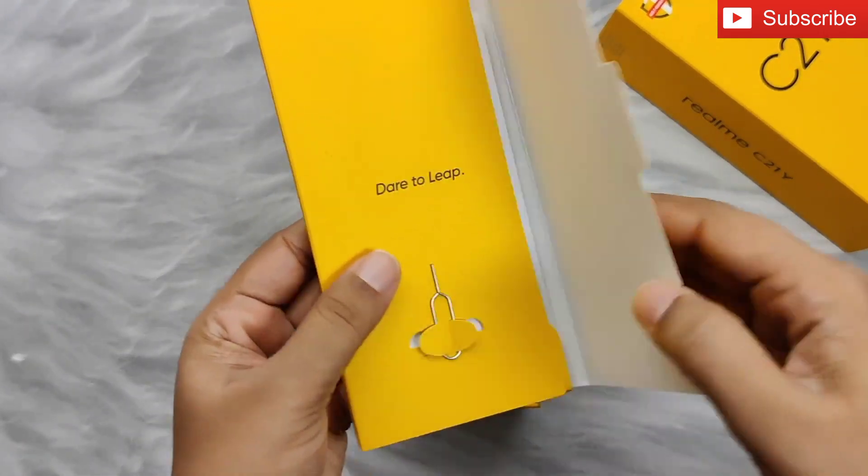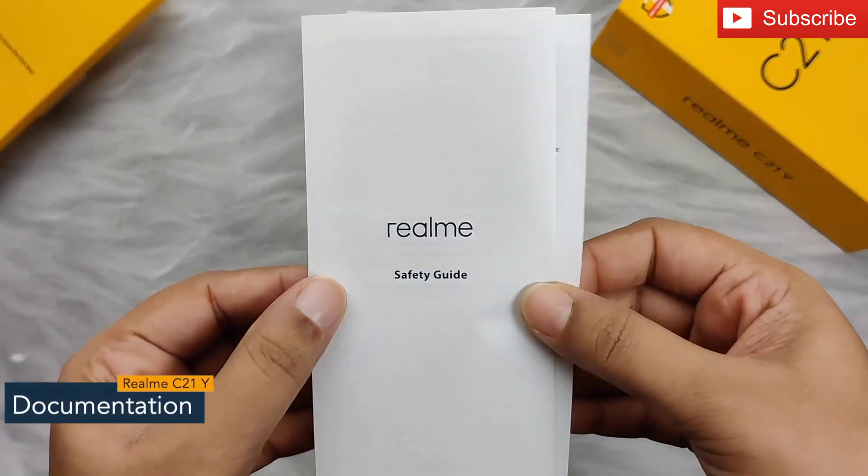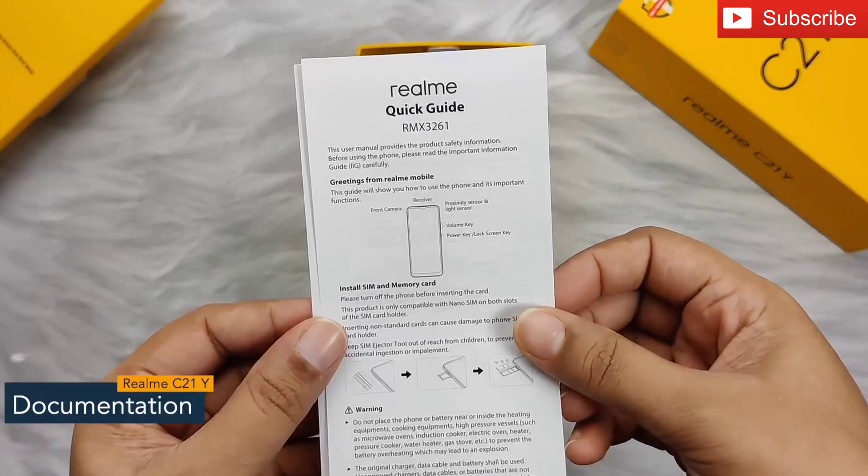First you can see the lid. Inside we have a sim ejector tool, documentation like a safety guide and quick guide, which will give you end-to-end information about the phone.